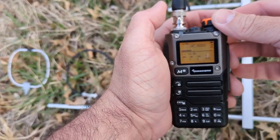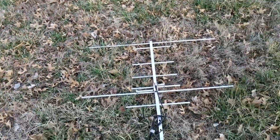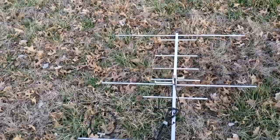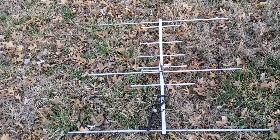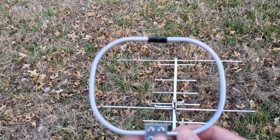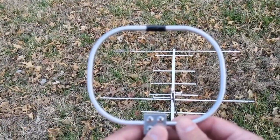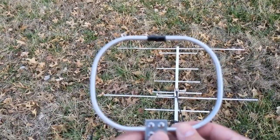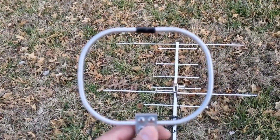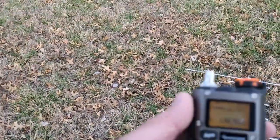Now let's do that exact same thing with the loop antenna. The loop antenna is a little different. The Yagi only works for the frequencies it's designed for — this one at 144 and 440 megahertz. The loop antennas will work for anything below the highest frequency they're rated for. This one is supposedly good to around 600 megahertz — anything below it should track, but I would verify that. I've had a hard time tracking 440 signals with this one.